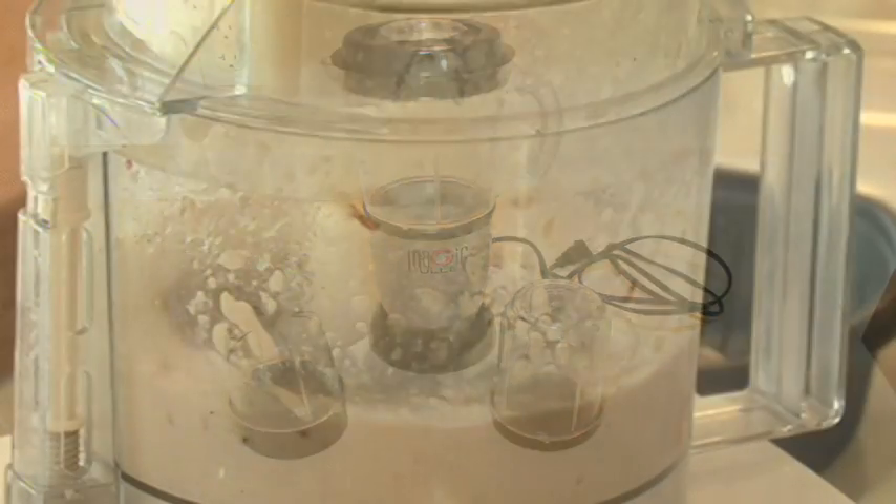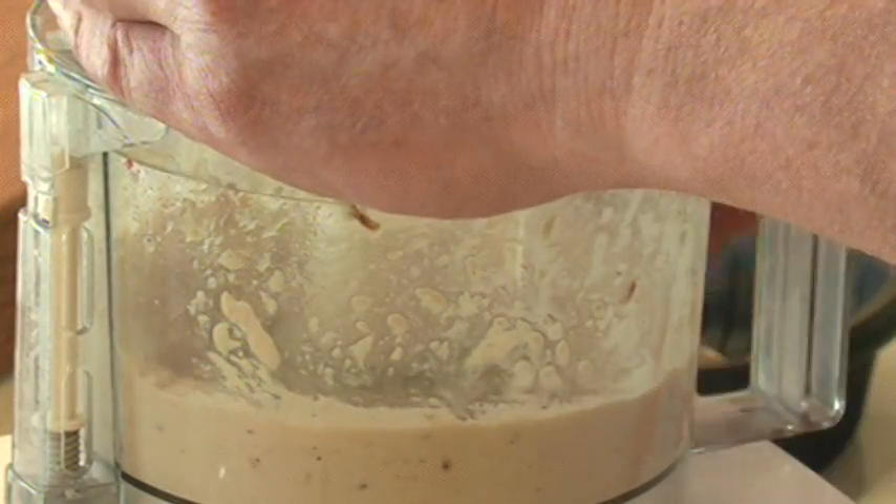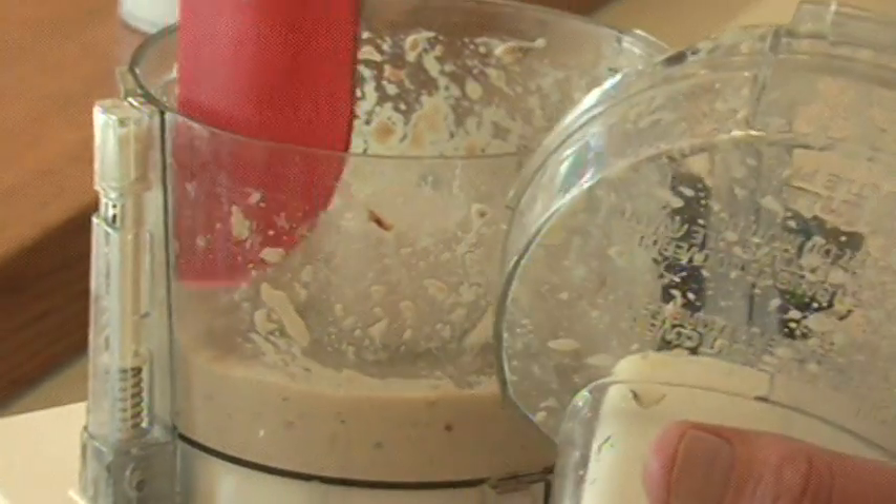Watch out for lumps. When in doubt, throw it out.